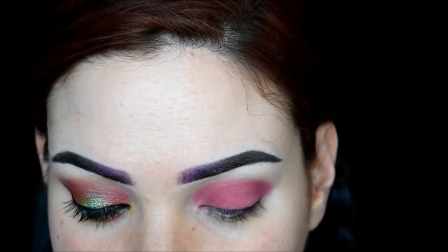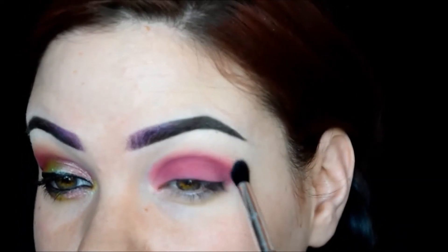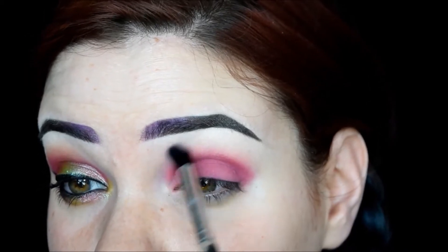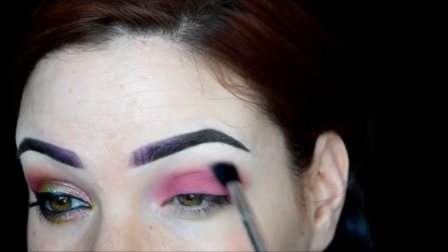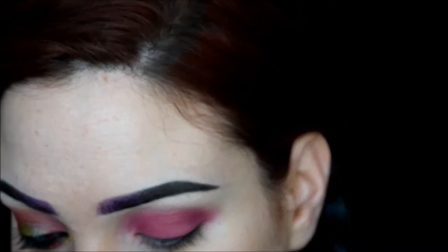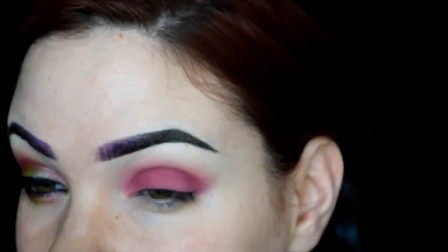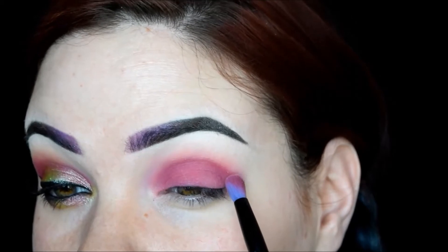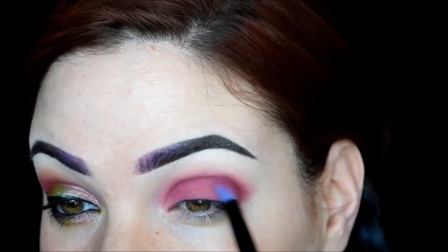Then I'm going to take a clean blending brush and just blend that line out. After that, I'm going to go back into that color and darken up the crease a bit more, bring it up a little bit higher, and then blend it out again.